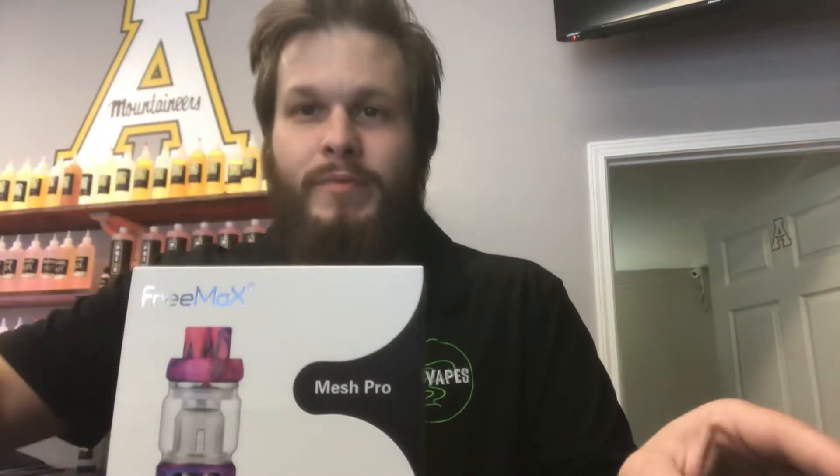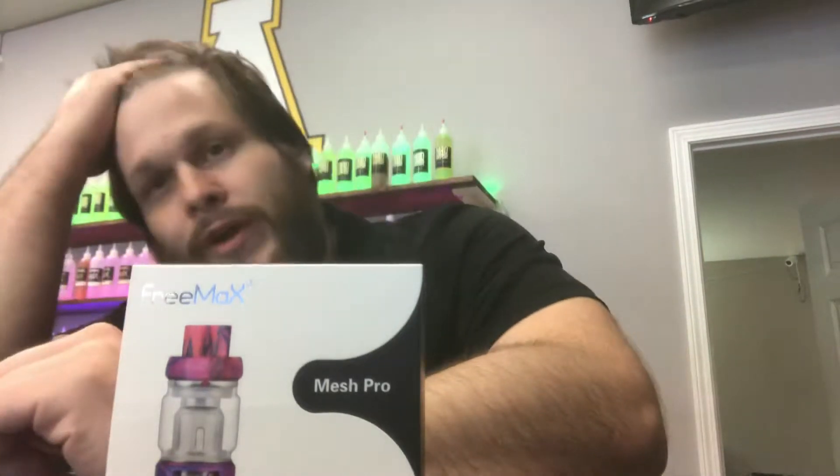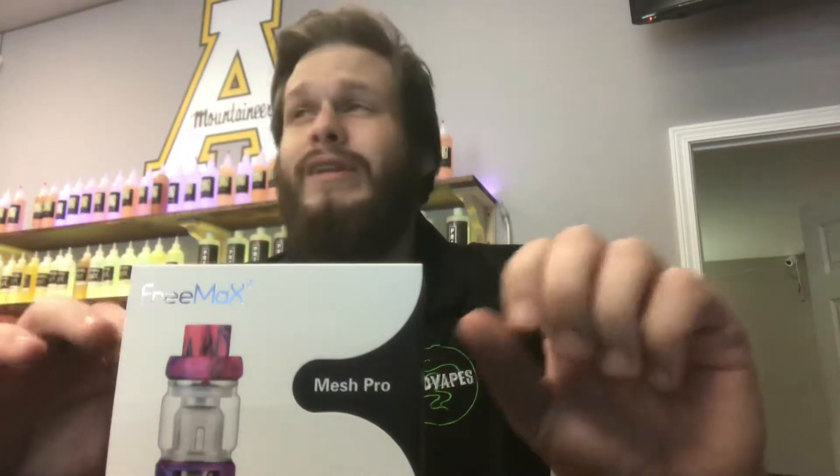What's up y'all, this is Joe here at Mad Vapes of Boone. I'm gonna do an unboxing on the Freemax Fire Luke Mesh Pro, the new tank that just came out. I just pulled the plastic off — I haven't even opened it, I don't know why I did it before the video, but here we are.